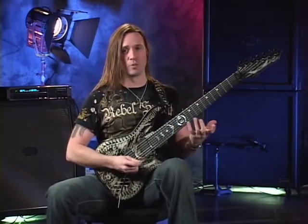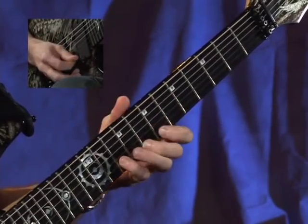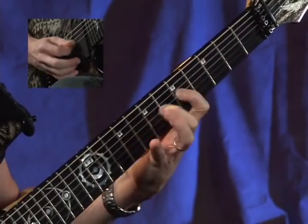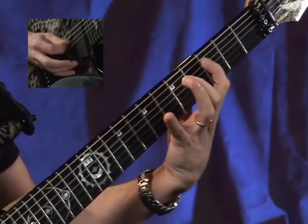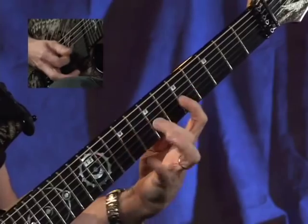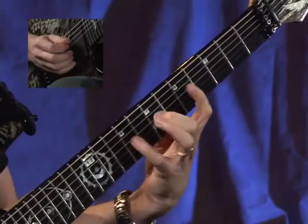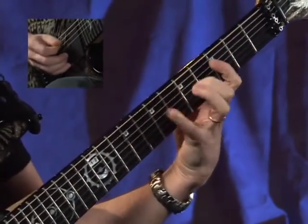Here's the next group of twelve notes. Then I go back a position into the six string root G major position — borrow twelve from here and then twelve in the next position. Here's what it sounds like with the backing track.